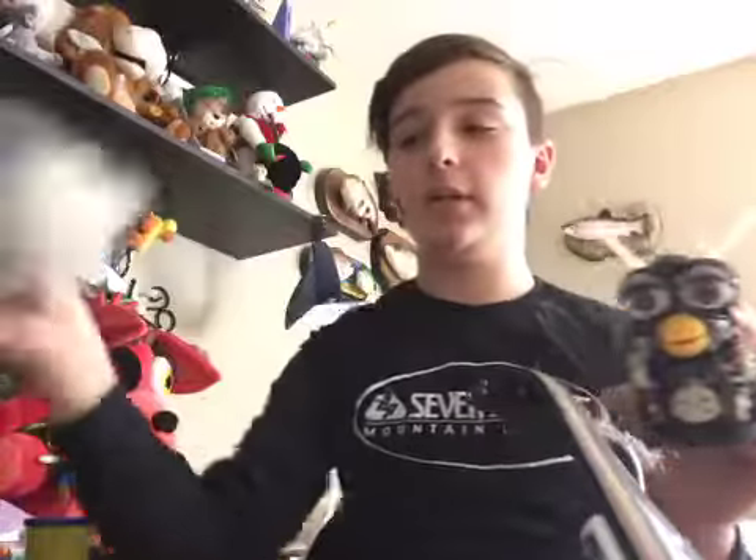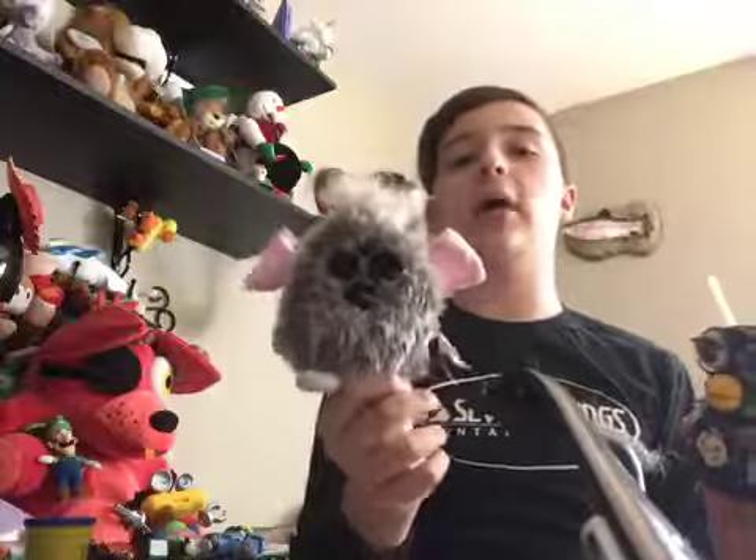Hey guys, it's me, Toby. This is Ame, my 1998 Furby. He has the owl skin — he's an owl Furby. And he has a bad speaker. What I mean is it's really quiet and you can barely hear what he's saying. So I have this other speaker from a parts Furby.